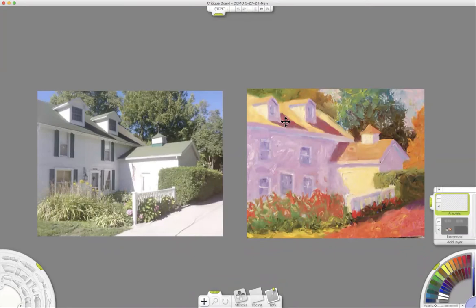I'm going to simplify things. On the roofs, this is warm and warm — I'm going to make this cooler. In full sun, the shadow is usually cooler and the light plane is usually warmer. So there's not only a value change but also a temperature change. I'm using a program called Artrage, which is really an exciting program.